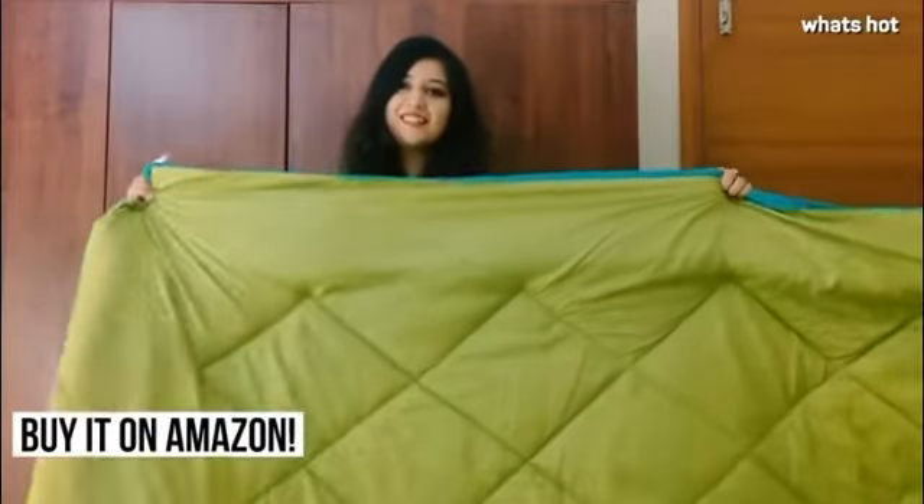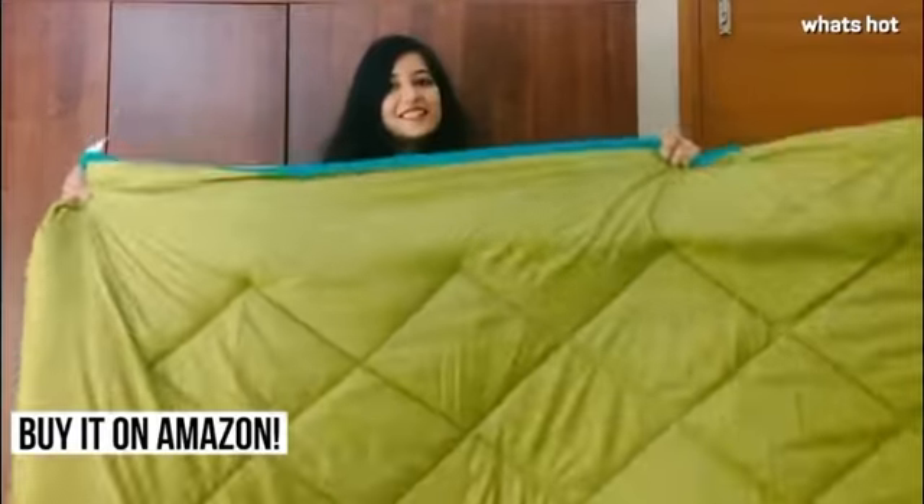The filling of the comforter is hypoallergenic which means that it will protect you from allergies. So if you are someone who is susceptible to allergies, this is your best bet.